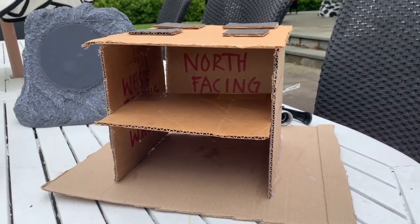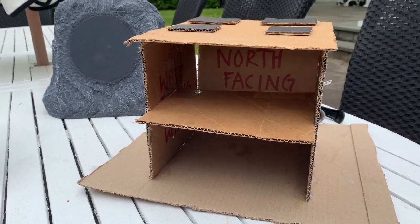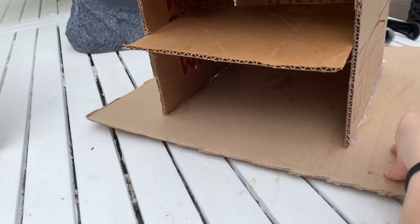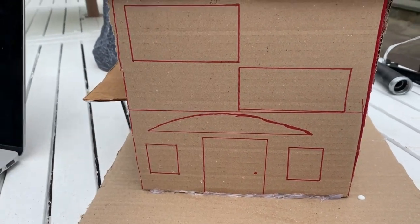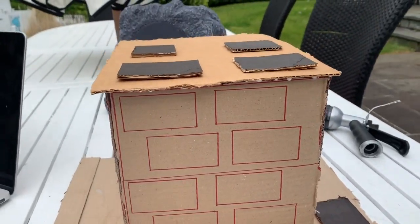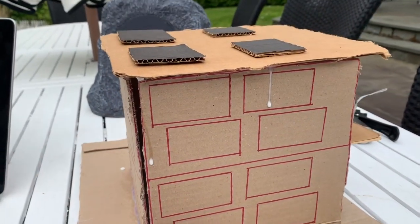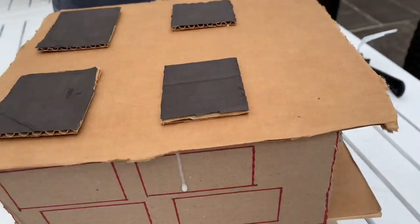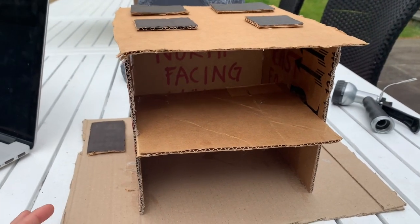This is the south facing window with its awning. Obviously this is glass, but we didn't put anything there. This is our east facing wall with our door and windows. This is our north facing wall with just windows, two levels. We have a solar panel down here on the floor. This is our west facing wall, and this is our roof with solar panels and the awning on both sides of the south facing wall, so our house can be cool in the summer.